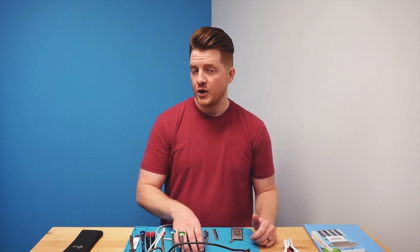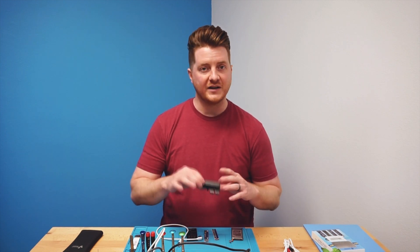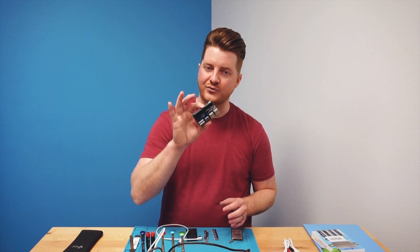Hey, what's up everyone, Ben at ProFixer. Today on the channel we have a really cool video on how you can charge a battery without the actual device. We'll be using a device really similar to a Kaise charger I showed a couple months ago — it's a pretty old video but it's really popular, so we thought we'd make an updated version. This particular charger can be found at Injured Gadgets, linked in the description below.